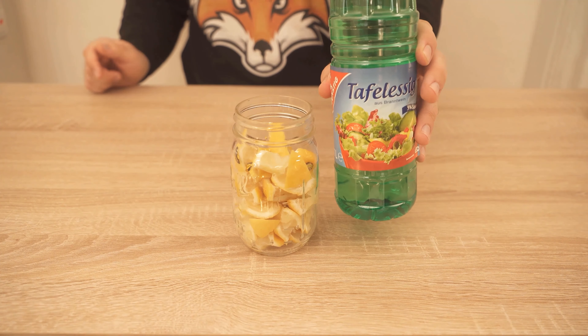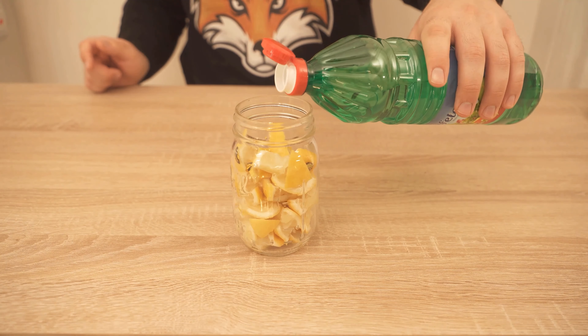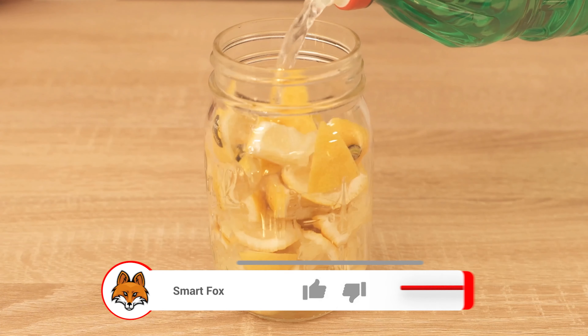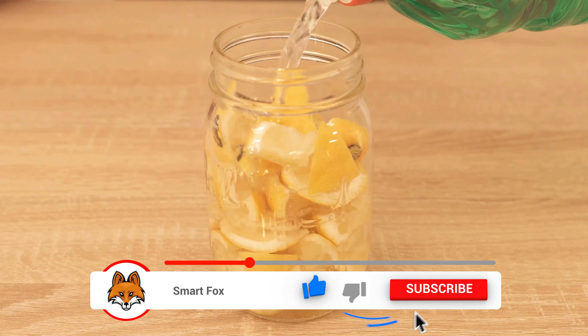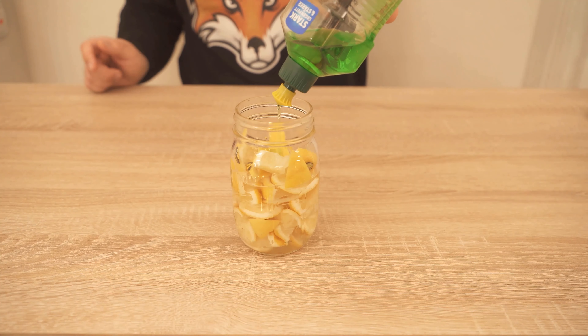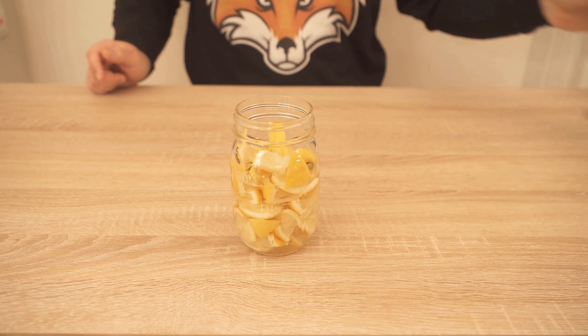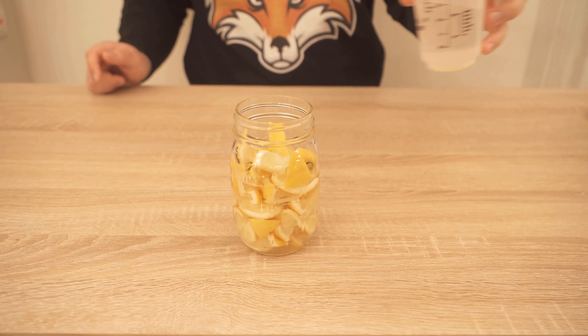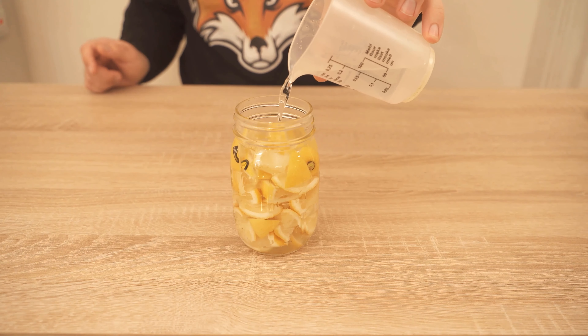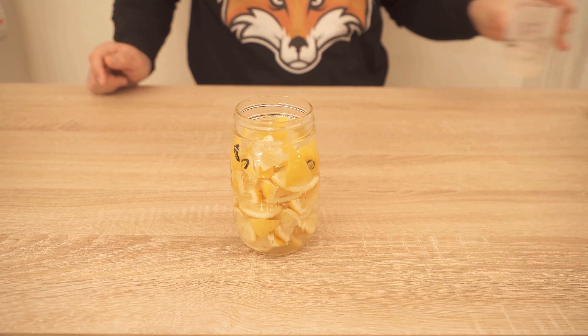Then we need one more ingredient and that's vinegar. We're going to fill our jar up about halfway with vinegar. Once you've done that, you're going to need a little bit of dishwashing liquid — add that to the jar as well, but just a few small drops are really enough. It doesn't have to be a lot. Then fill the rest of the jar with water until all the lemon peels have disappeared under the liquid.